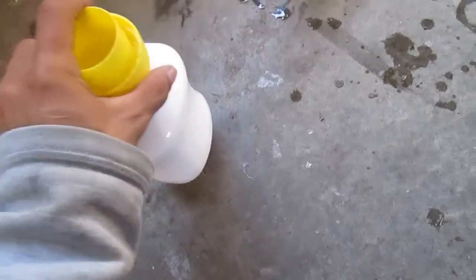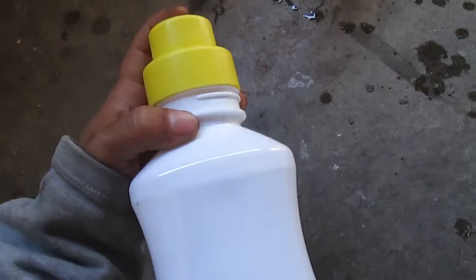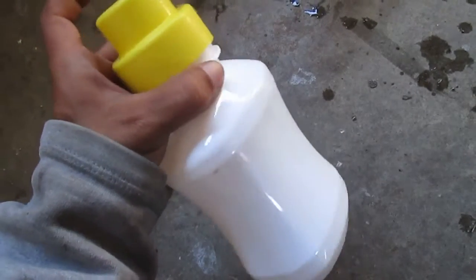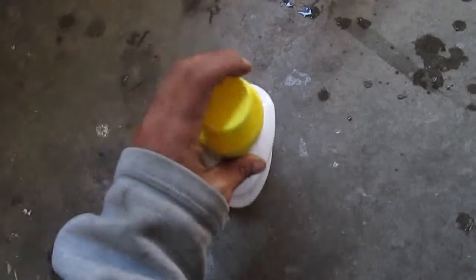Hey guys, it's Creative Redundancy back again with another video. This video will be part of a series on freecycling, recycling, and reusing items from everyday common day-to-day stuff, repurposed for camping or an SHTF type of situation. In this video I'll be showing off the syrup containers from the brand SodaStream — basically a home carbonation system to create your own pop — and these are the syrup containers that come with it.